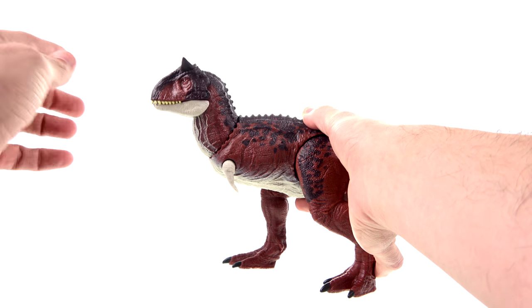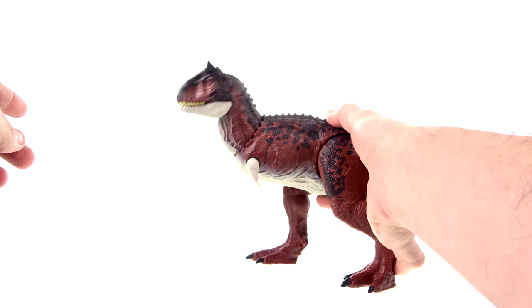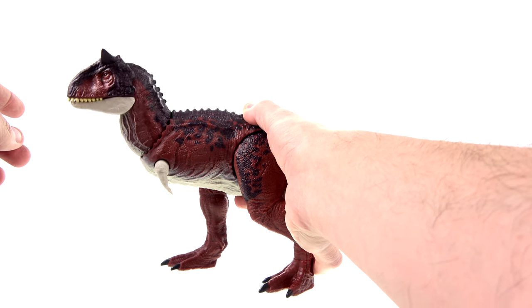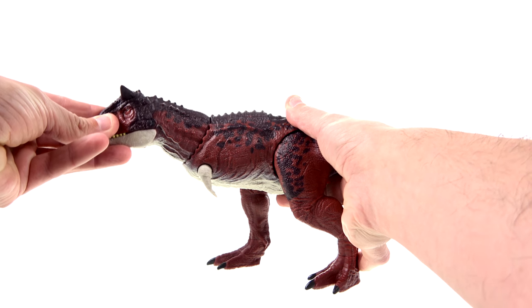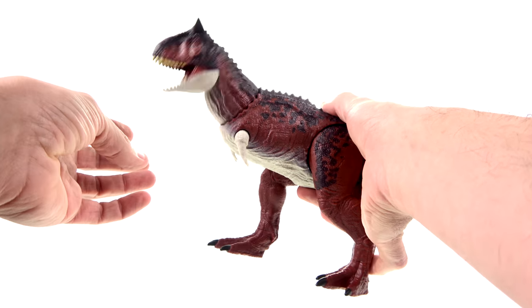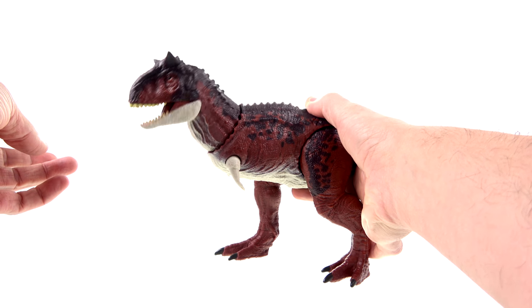One thing that's interesting is the way it is — it kind of looks like a turkey or a duck, the ones where their heads move as they walk. That's kind of what I first thought.